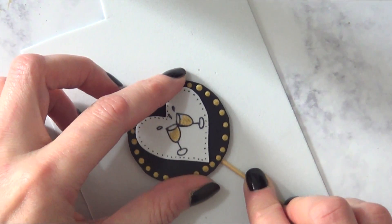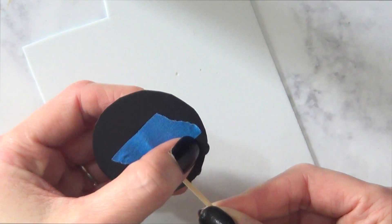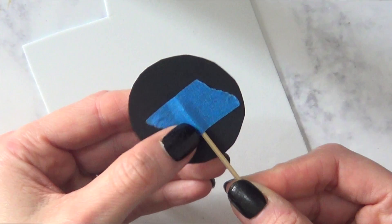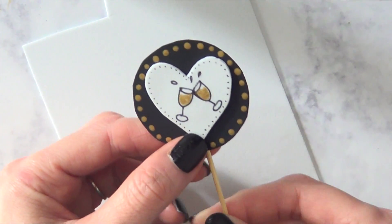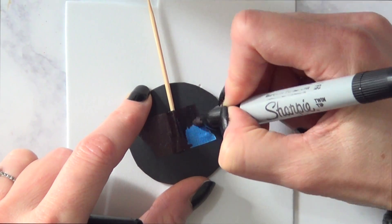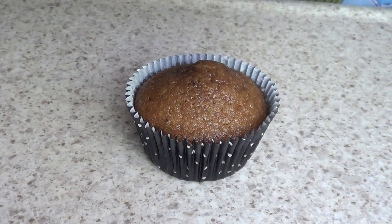To make the toppers for cupcakes, I'm taking a toothpick and some painter's tape and sticking the toothpick on the back. If you have black tape, go ahead and use that. I just went over it with my Sharpie and painted the whole thing to hide it and make it look cuter from the back.